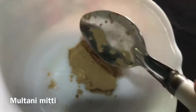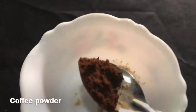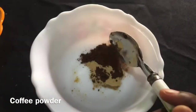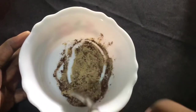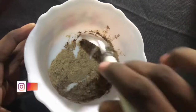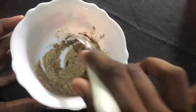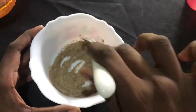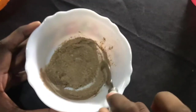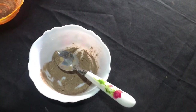I'm going to add 2 spoons of coffee powder. Add 2 spoons of rose water. I'm going to use it to brighten the face. Use a scrub powder. We can use rose water as a toner.